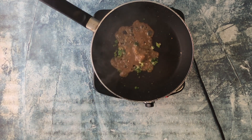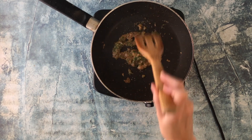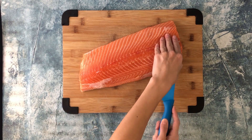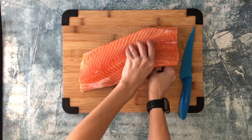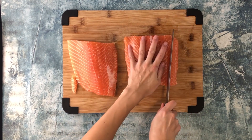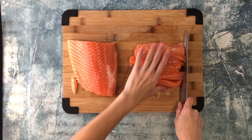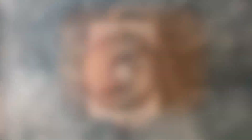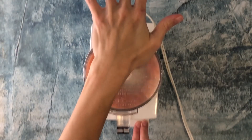Continue to cook for about a minute, then remove from heat and set aside. Then with a filet knife, slide your knife between the meat and the skin of the fish, run your finger through and separate the skin, pull back the skin and discard. Cut the salmon in half and roughly chop about one-fourth of the salmon.